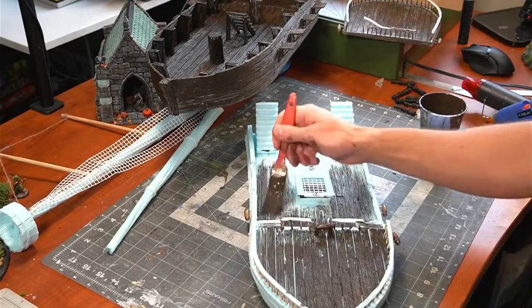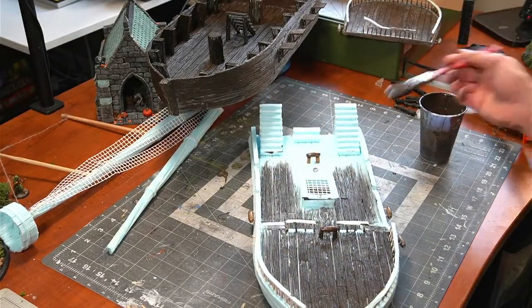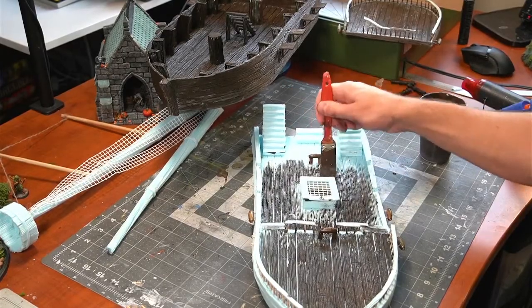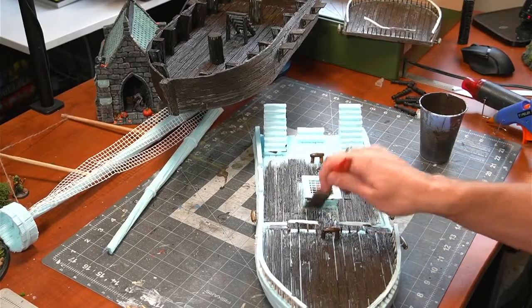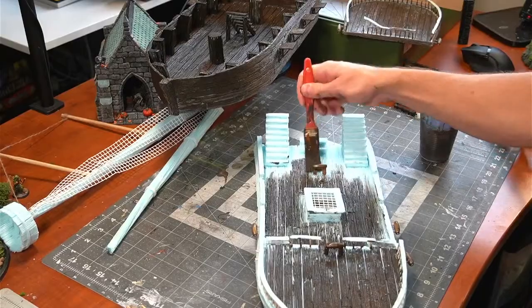Unfortunately this week my one 3D printer went down, so I had to go get a new one — we got the Elegoo Mars 2 Pro. If you hear a humming in the background, that is my 3D printer running.